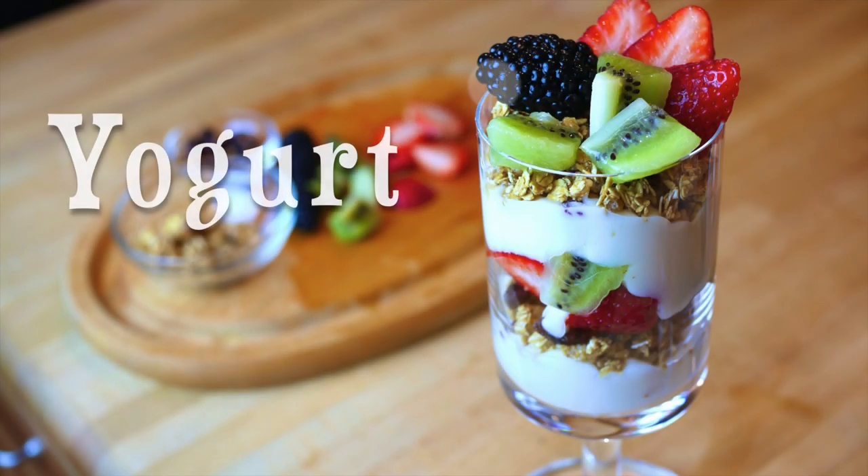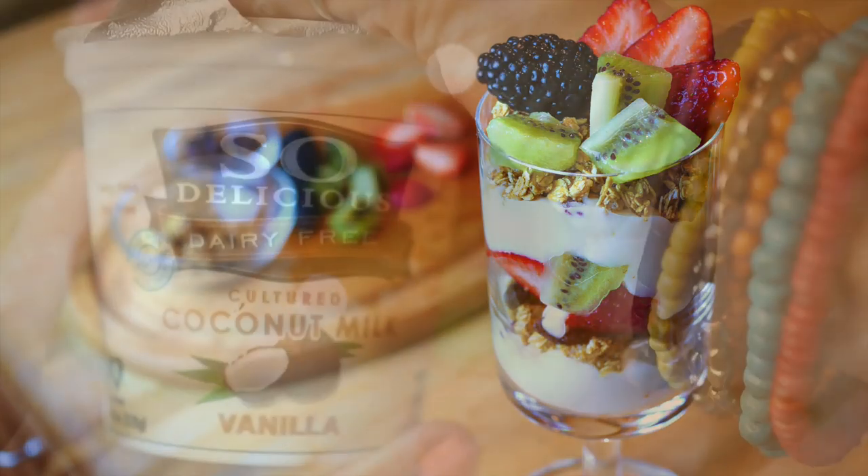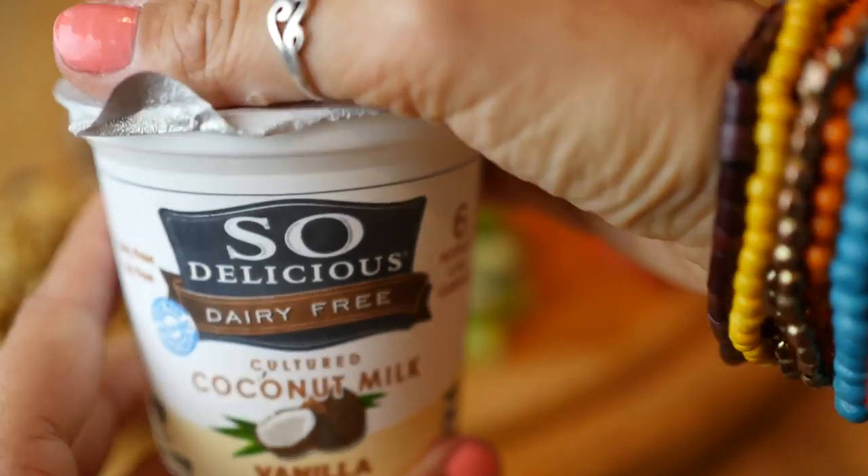For breakfast number three, we're making a yogurt parfait. This is a really traditional breakfast. All you're going to need to do is make sure that the granola is honey-free and find some vegan yogurt.